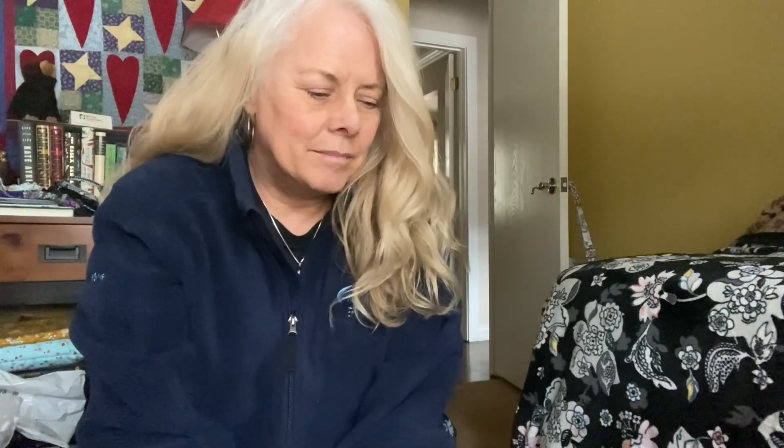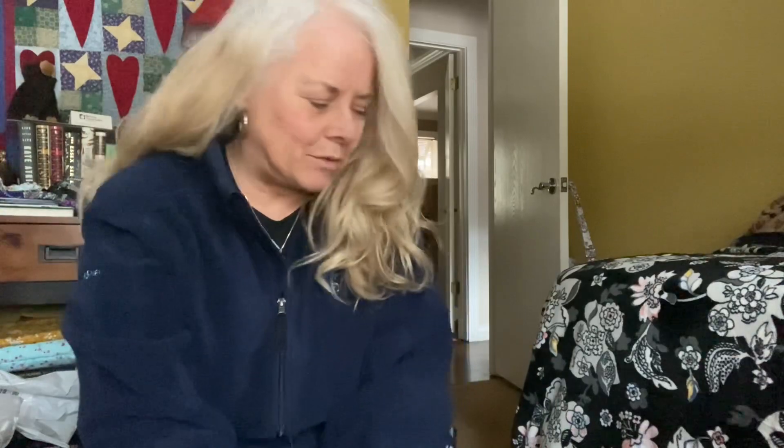Hi everyone, I'm Liz and this is Vera is my bag. Welcome back and happy Valentine's Day! I thought I would do a quick video just showing some of the pink bags in my collection, just for something fun to do today — show them to you and show you the interiors.